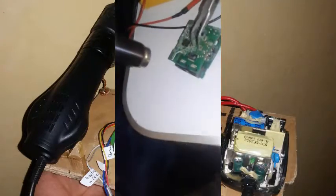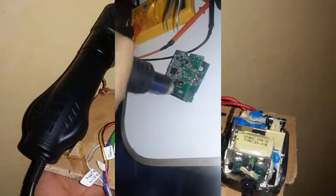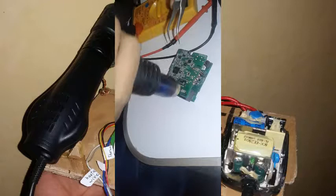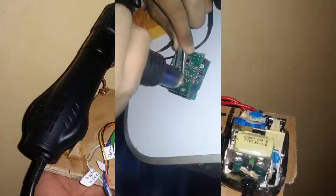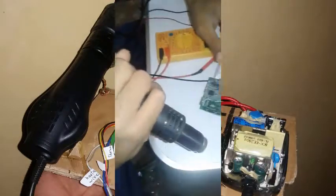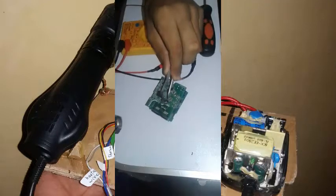We're going to start by desoldering this component right here. As I've seen in some tutorials, you should make the area hot first, then concentrate on the circuit you want. As you can see there is a lot of smoke because the temperature is a bit too high.